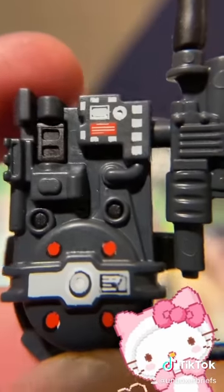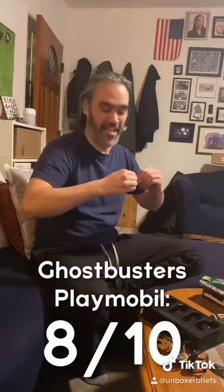The proton pack is pretty cute. It's accurately cute. It comes with little slime. Because of this little slime that it comes with, I have to bump it up to about like an 8 out of 10, because that's cute.